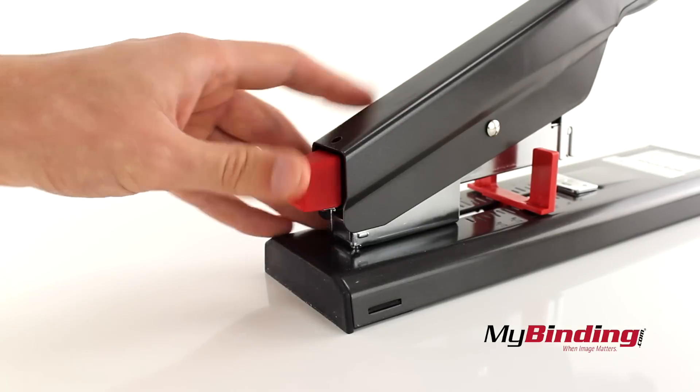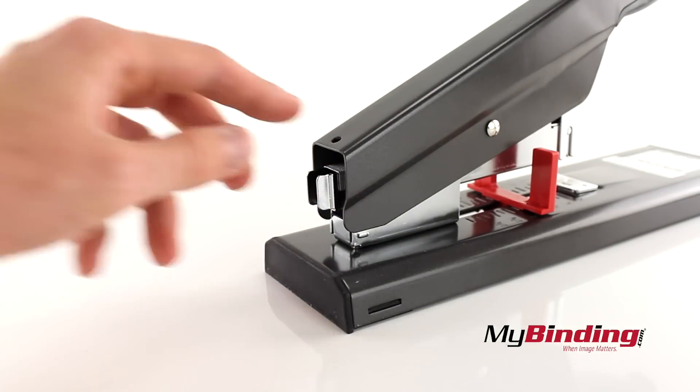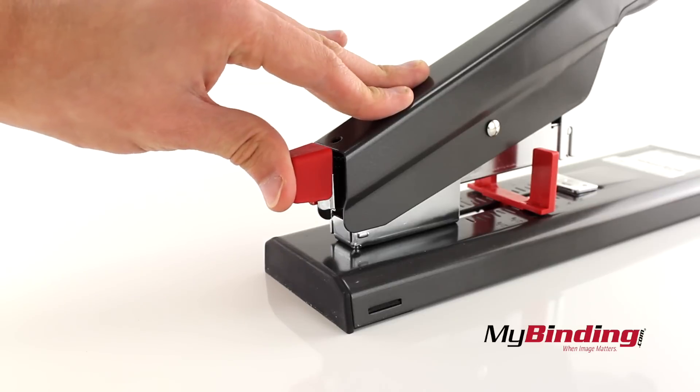To add staples, press on the red back, then up, then pull the tension rod out. Insert your choice of heavy duty staple size and place the rod back in. Make sure it holds down in place.